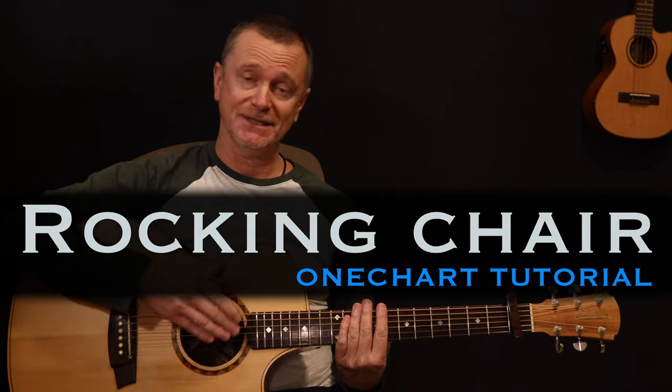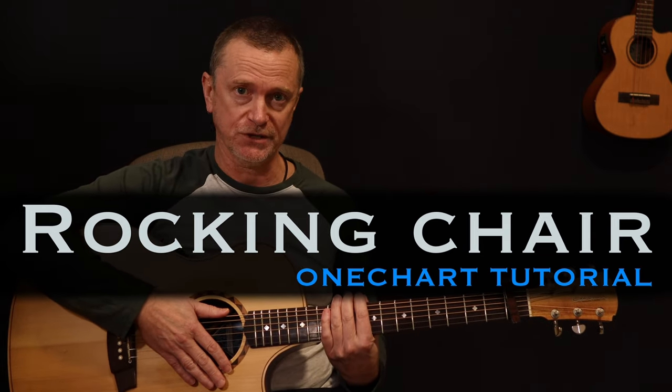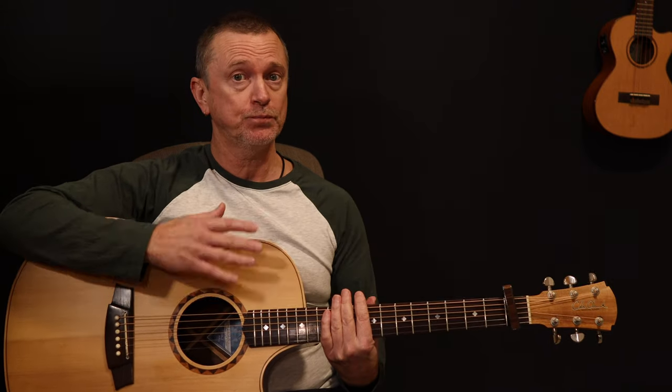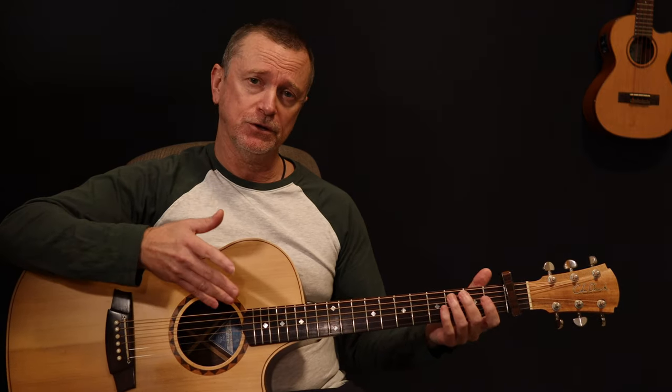Welcome back to another One Chart Lesson. Today we are doing a fantastic song by Eric Bibb called Rocking Chair. It's pretty simple but quite tricky. There are two parts and two parts only — an A section and a B section. We're going to take you through both of those and I'll show you everything you need to know. Download your chart and let's get started.